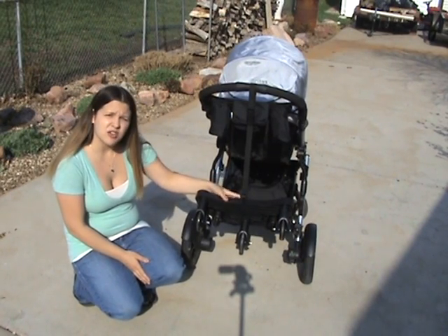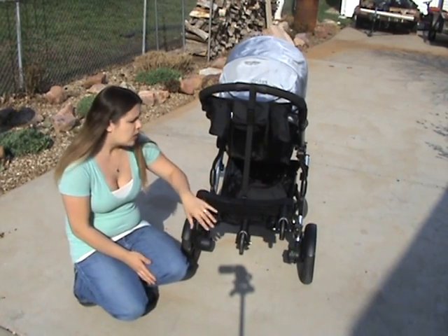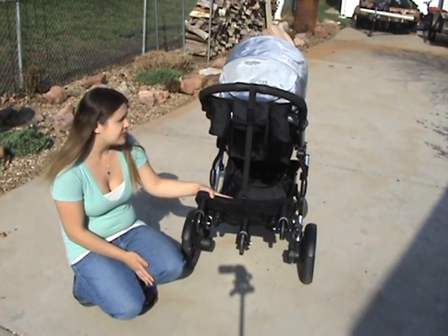It's basically a board that attaches to your stroller that your child can stand on. It holds up to about 50 pounds, so it can hold a child up to 50 pounds.